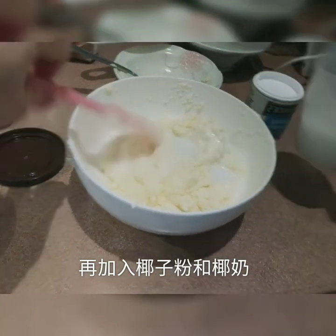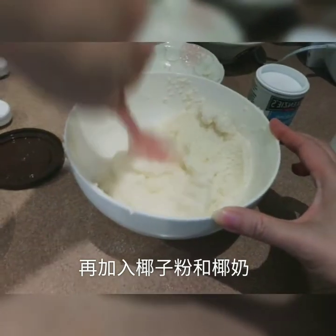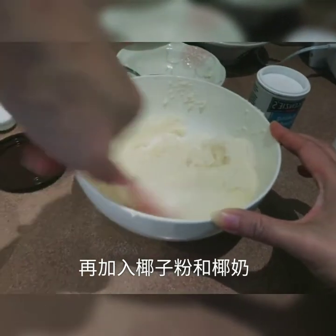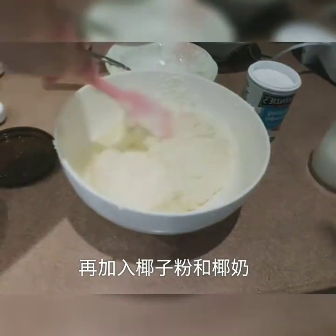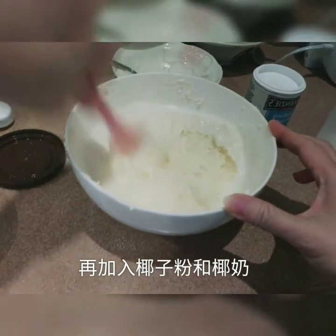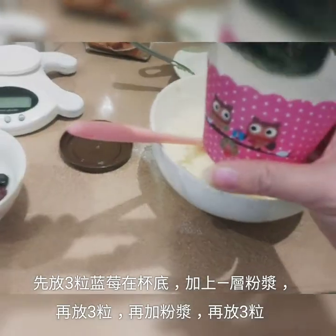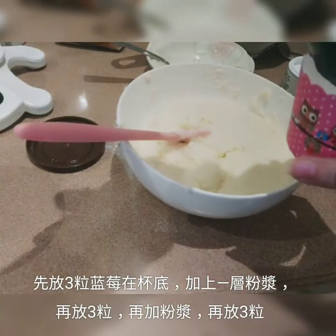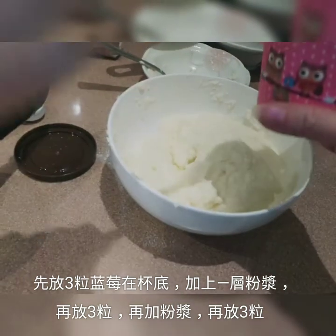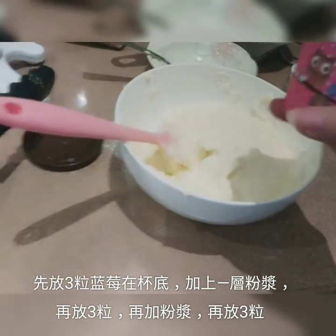It's time to add the milk. I'm going to add 375ml of milk. You can put it in a bowl. Now we will put 3 blueberries in the bottom, then add 1 of the brown sugar, then add 3 more blueberries.